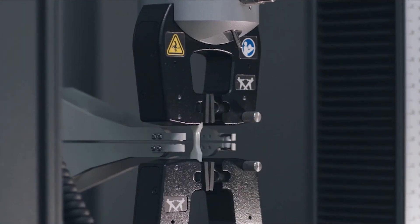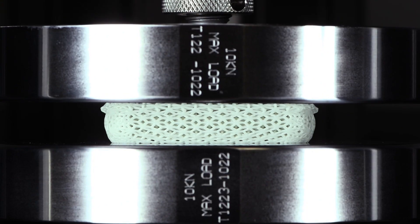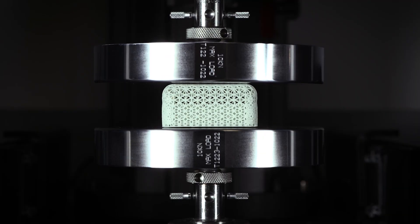EPU41 is tear resistant and very elastic. It's got an elongation at break of 250% and a durometer of Shore 73A. Its performance comes down to the design you make for it.